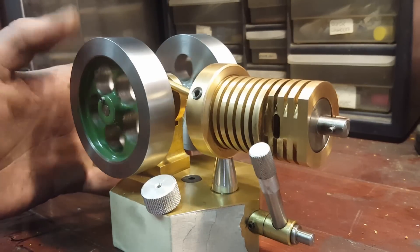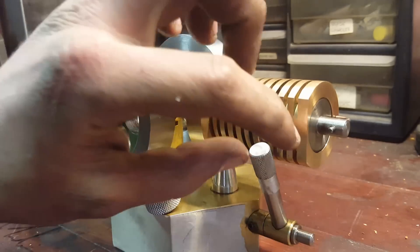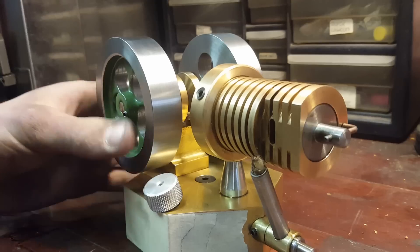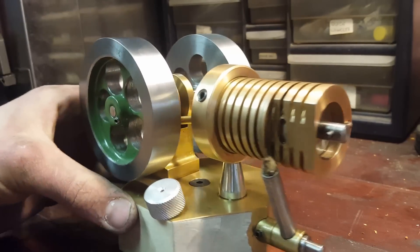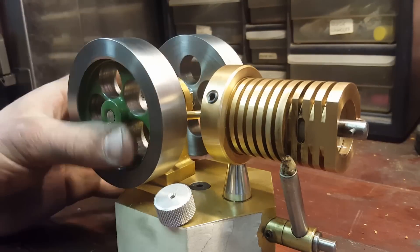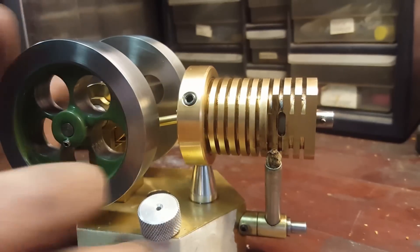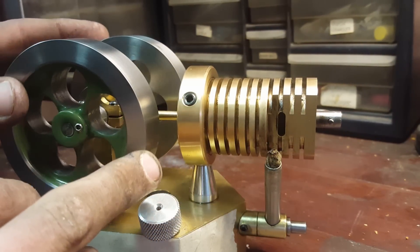For users that don't know what a flame licker engine is: it's an external combustion engine with a little wick, and off that wick there's a flame burning. There are internal and external valve types — this is an internal valve engine because the valve is inside the cylinder.